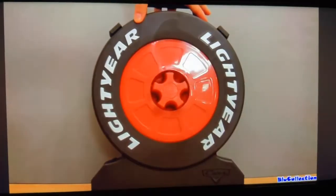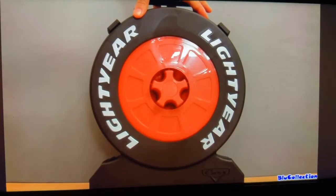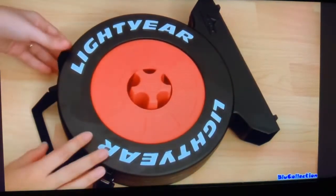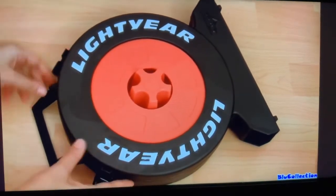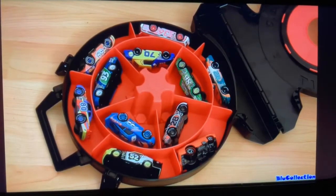So here's the case. It's made of a very durable hard plastic and has the Lightyear big bold letters written on it. And it's very easy to open. And best of all, this case stores 10 cars, but fits 11.